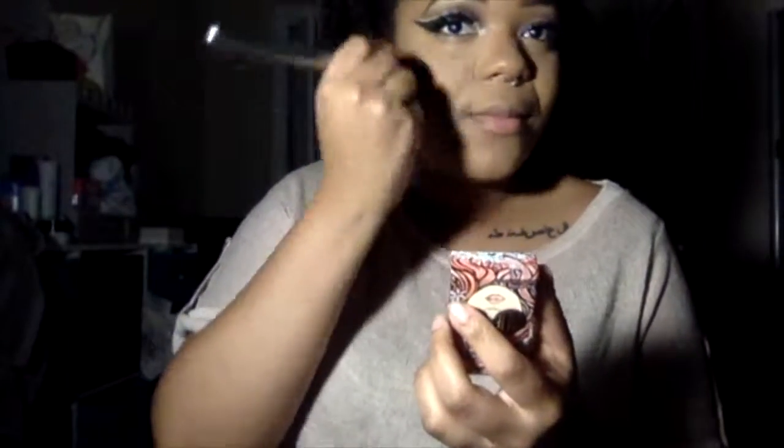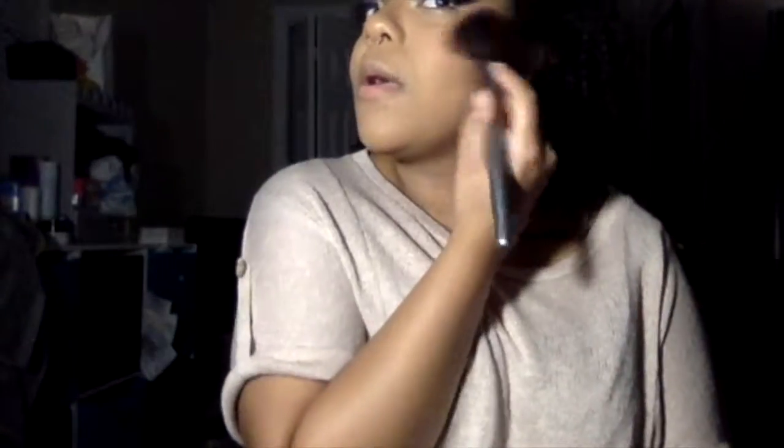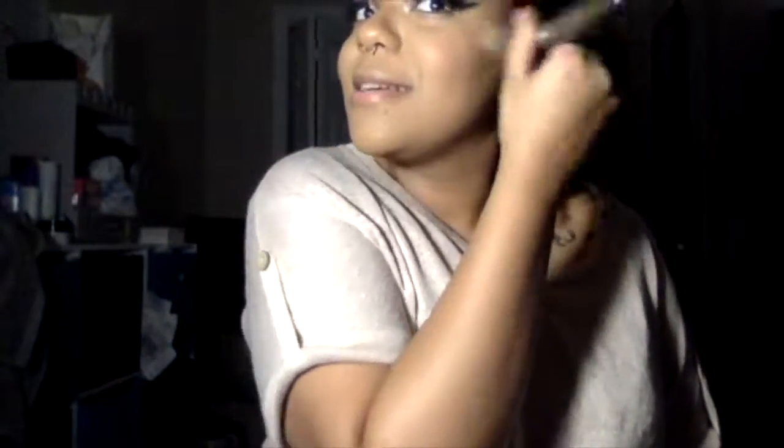Now I'm going to go in with the California Blush from Benefit Cosmetics, but it looks a little too pink for my liking, so I just go back in with the powder foundation brush to soften the pink up a little bit because I got a little too happy with it. And now for highlight, I'm going to take the Urban Decay Afterglow highlighter in the shade Sin and apply that to my face, my nose, and my lips, because I am a highlight queen.